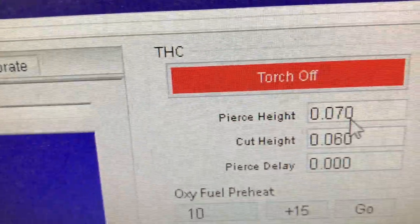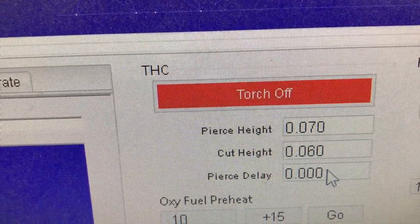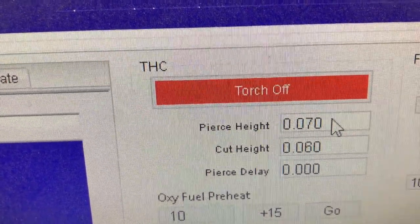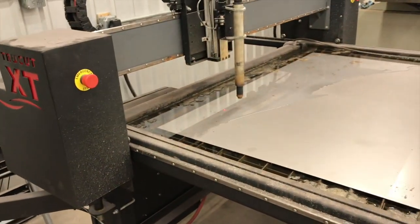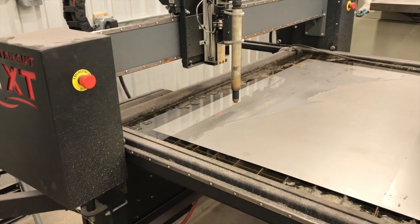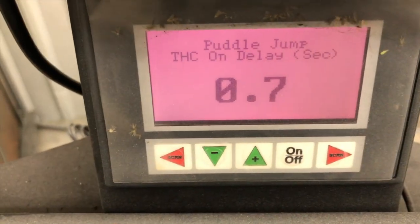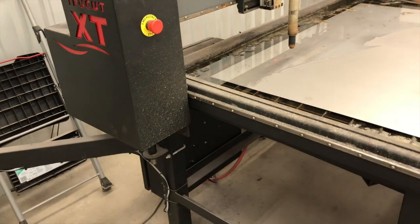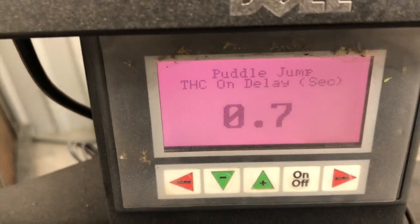We have a pierce height of 70 thousandths and a pierce delay of zero. We don't need a pierce delay at 85 amps tip. When you're running the machine that fast with the torch height control turned on, the transition from pierce height to cut height on this TrueCut machine is addressed with the puddle jump. To keep it from making a major dip and digging in, we're going to pierce it really low so it has a very small jump to get to the correct cut voltage. We've extended our puddle jump to 0.7 seconds.